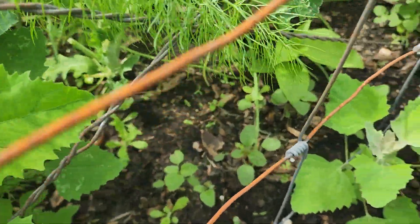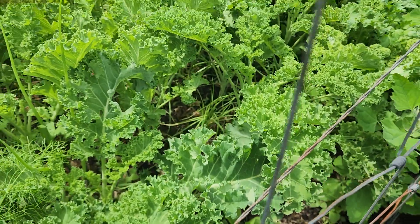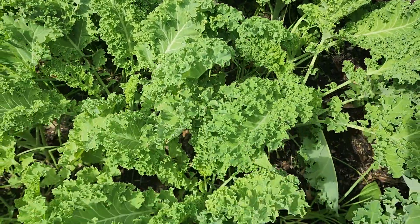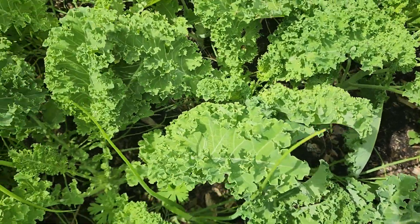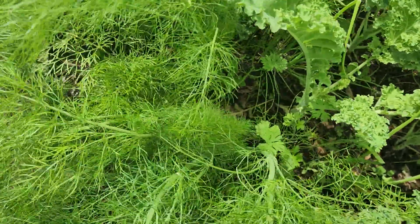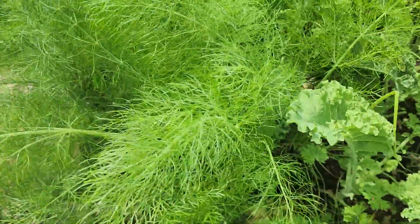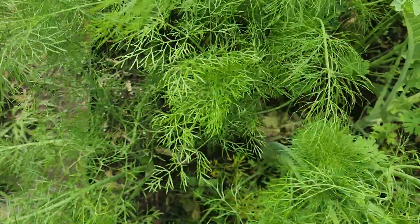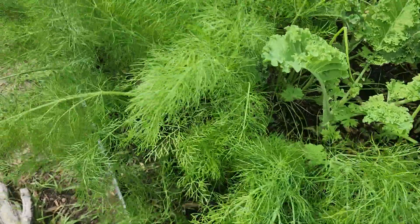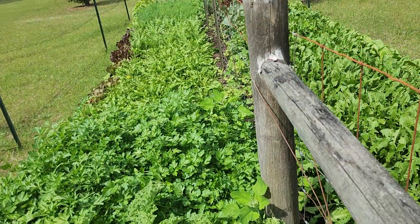We have more lamb's quarters coming up and then a lot of curly kale on this section — plenty of curly kale coming up with onions growing in between. Then we have fennel growing right here. As you can see, the fennel is quite bushy — lots of fennel, and it smells really good. That's another plant that some bugs like and some bugs don't, so we grow a lot of it.